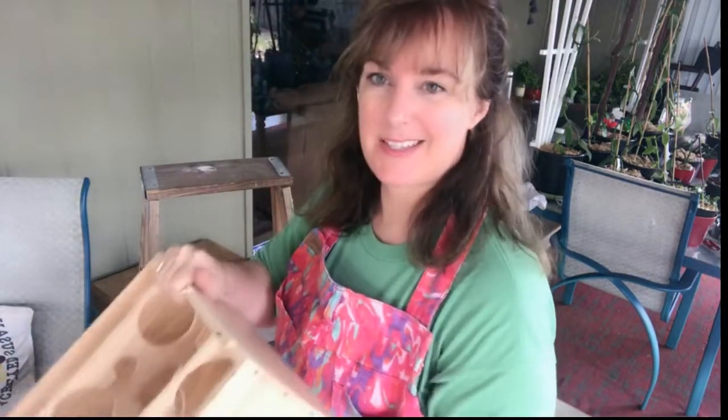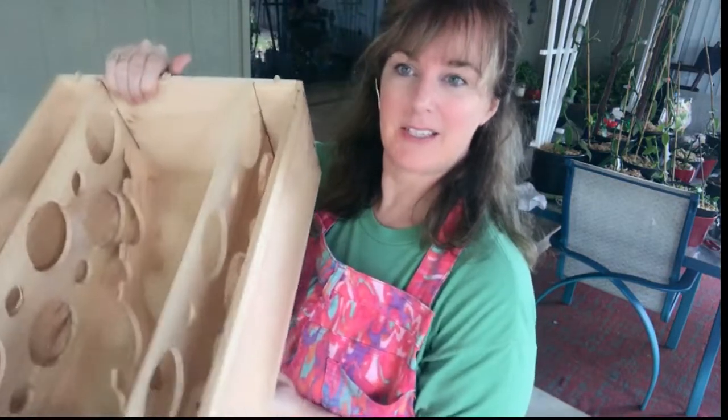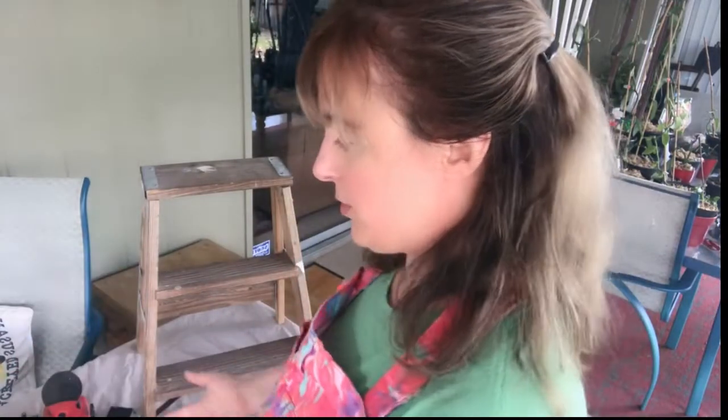Also something really cool I picked up in an unexpected place. See this box — this crate? I got this at Costco. So it's actually free. It's just in the wine section. They happened to have one with maybe two bottles in it, so I moved those to another basket and boom — I was on it. They said sure.